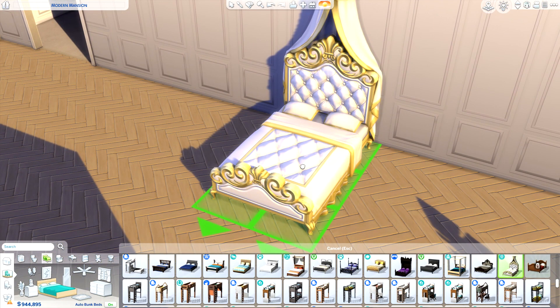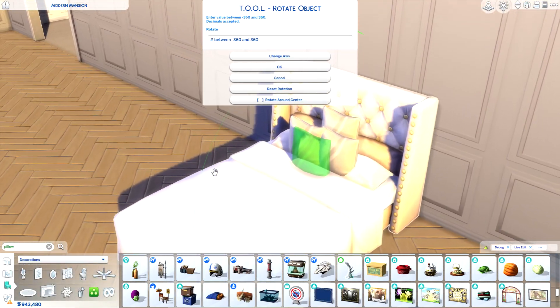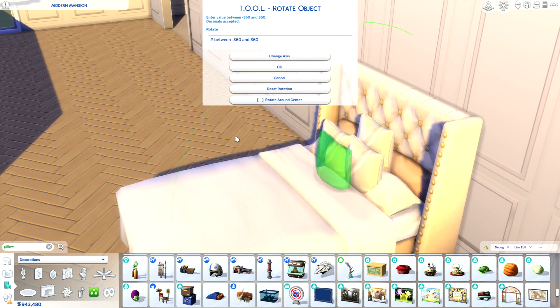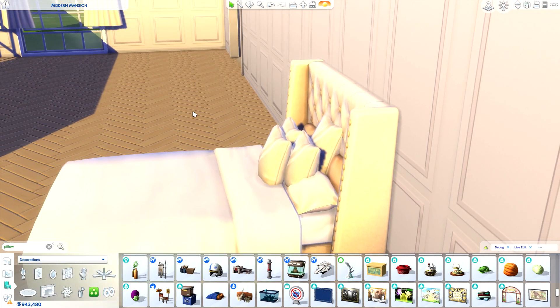Moving on to the actual bed — I feel like this one is really nice but it doesn't really work with the kind of elegance we're going for. This one could probably do, so I'm going to use this one. I added four pillows and rotated them using the tool — it looks much better rotated a little bit just to add to the realism.